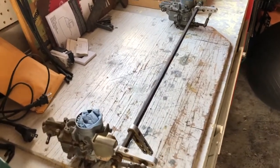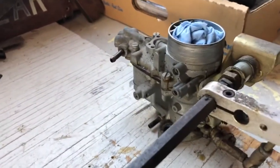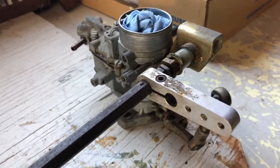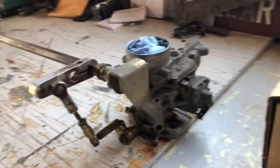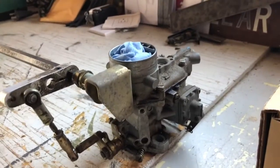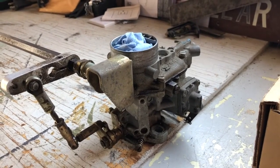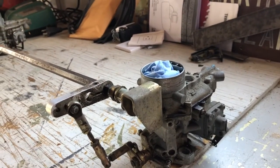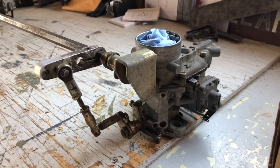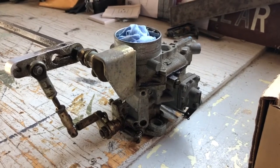Taking them out was not that difficult and I'm glad I was able to do that without removing the linkage. I'm going to take them apart one side at a time, go through the process of replacing the needle valve and the seat, check the clearance on the float bowl, put that side back together, then address the other side. I'm also going to bench test it to see if I can determine which one is leaking, and I'll do that before I start any work.